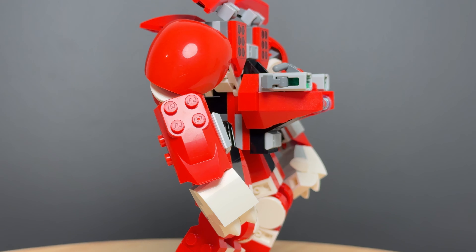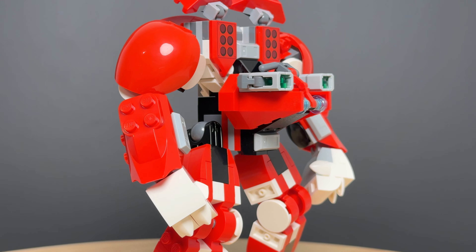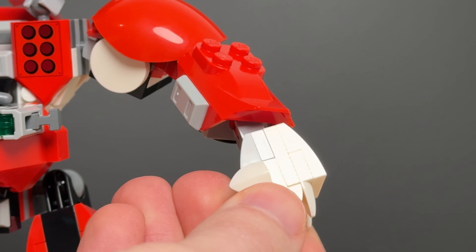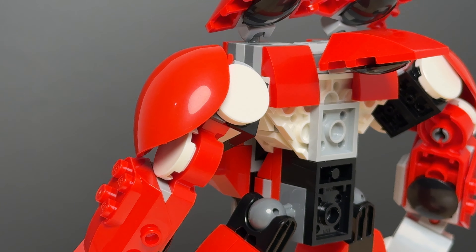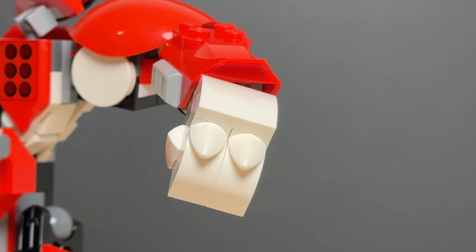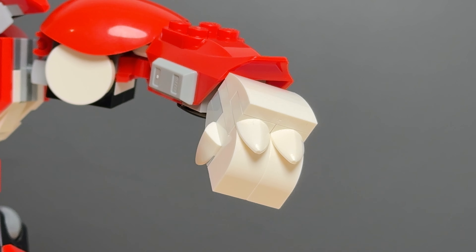Moving up to the arms, we have the same issue where this mech has a case of some seriously stiff elbows. But again, the two ball joints at the wrists and shoulders alleviates that a little bit. These large red shoulder pieces round off the design nicely, but while I appreciate the look of the hands, it really sucks that there's no poseable fingers.